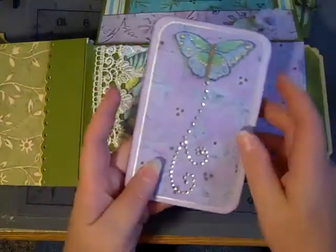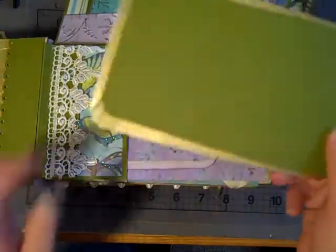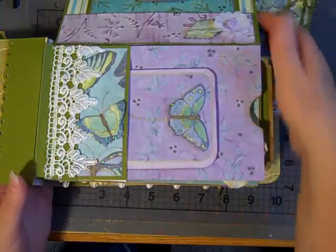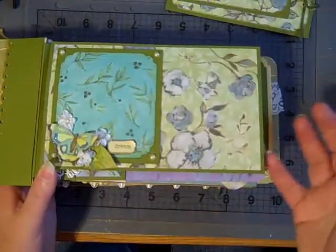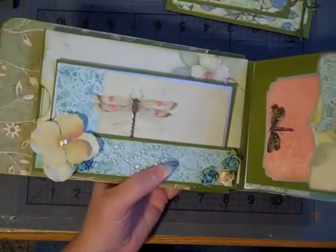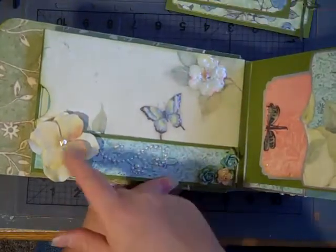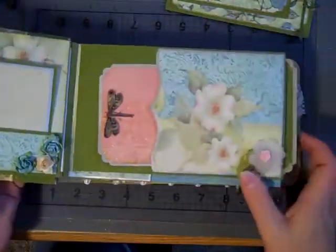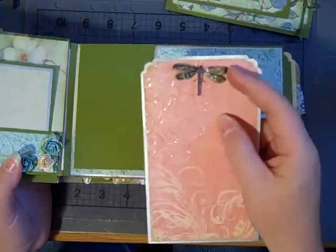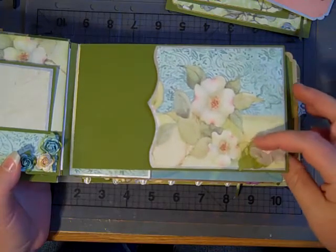Very simple but easy. And then all of the end pockets, I just did a very simple tag — I'm not going to pull these all out because they're all the same — but I usually do it that way, with just simple tags on the insides for photo mats, journaling, or whatever. And then here on this page, it's just a very simple photo mat, with glossy accents on the butterfly to make it pop, some bling, and a flower. I also added another little photo mat and little pocket, and the dragonfly is from K and Company — it's a dimensional sticker.